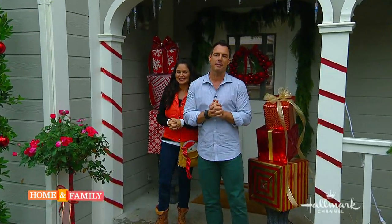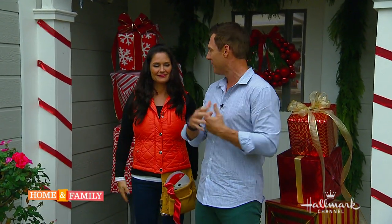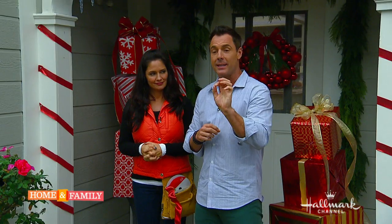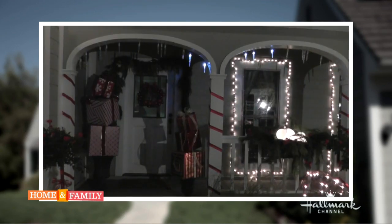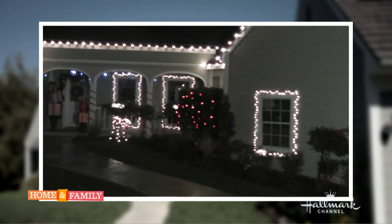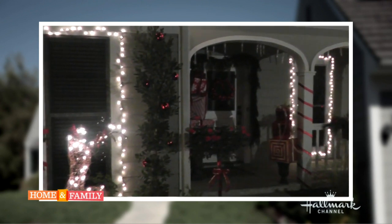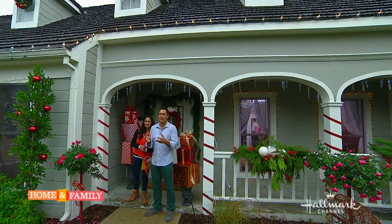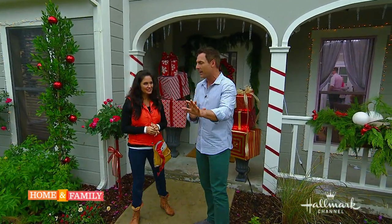The holiday season is upon us and that means we've got to decorate the outside of the house and give it that holiday spirit. Tanya Meme is here and she's going to help us put up the lights properly and safely. Before we do that, let's take a look at your brilliant work — you were here last night working on it. We were here till 10 o'clock at night but we had so much fun after we finished.